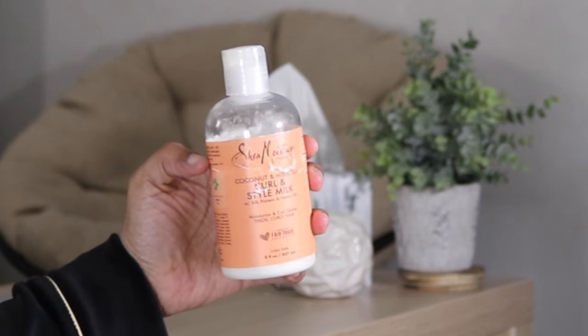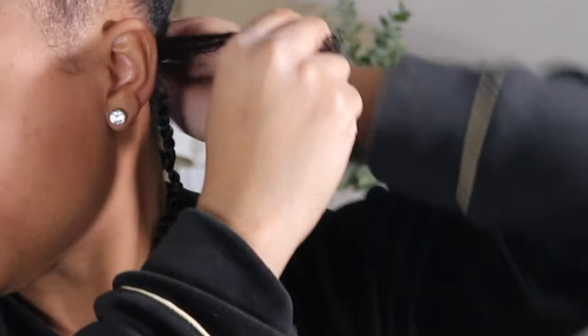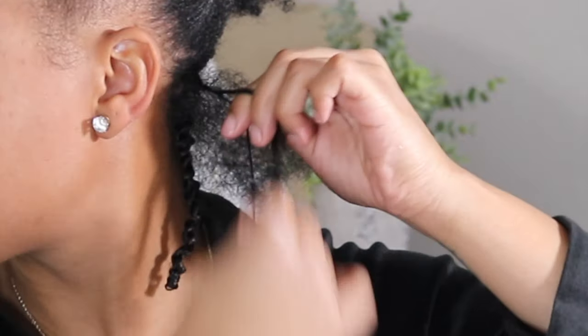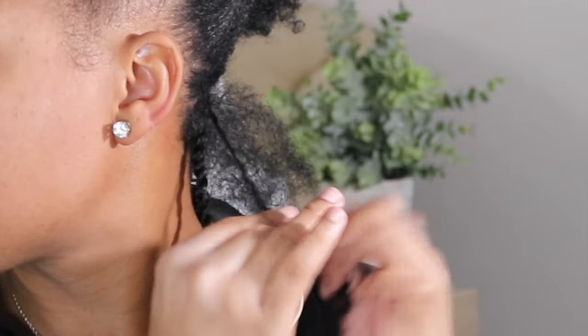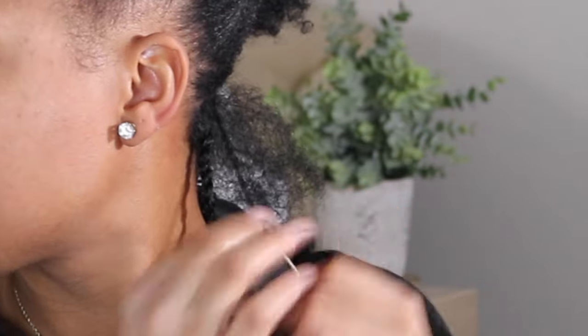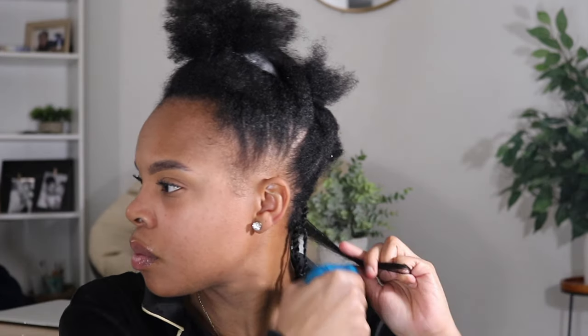So today I am going to keep it simple and just use one product. I'm going to use the Shea Moisture Curl and Style Milk. I really love this product because it's kind of like an all-in-one for me. It keeps my hair nice and hydrated and moisturized. And I don't want to use too many products this time around because I am going a lot smaller with my twist, and I don't want my twist to feel weighed down. You can go behind this cream with a nice light oil — that is a great way to lock in that moisture as well.